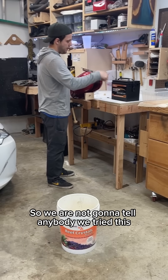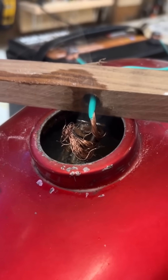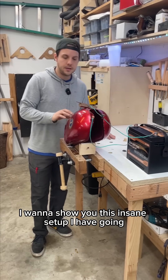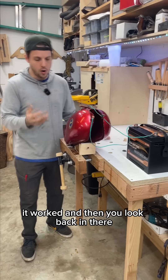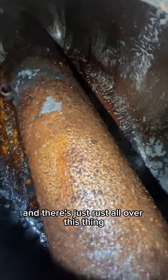We're not going to tell anybody we tried this — we're just going to put everything away and go home. I'm back working on the motorcycle again. I want to show you this insane setup I have going. I flushed the fuel tank with a bunch of vinegar and got out big flaky chunks of gunk. It worked, but then you look back in there and there's just rust all over this thing.